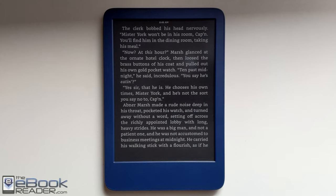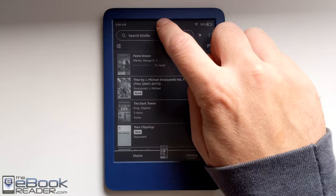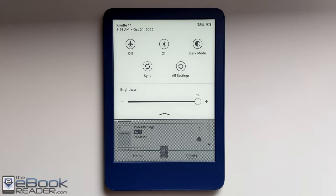Dark mode is available on the Oasis and Paperwhite as well. It inverts everything except for images, and it will change your front light setting depending on how you have it set up — it remembers your previous setting. So let's go ahead and talk about the interface now.